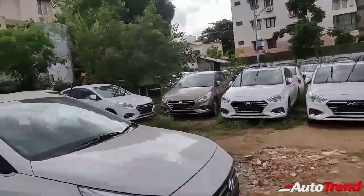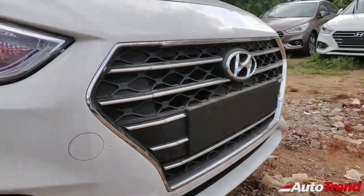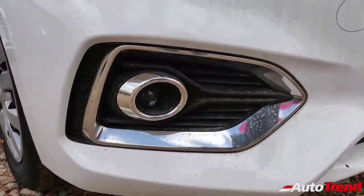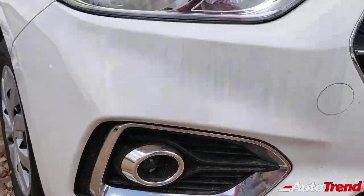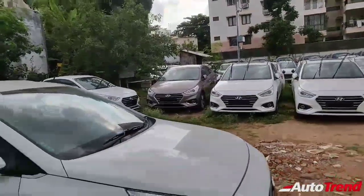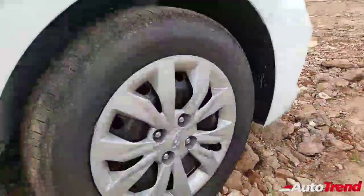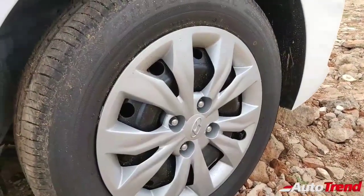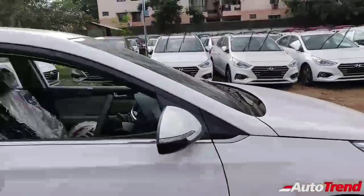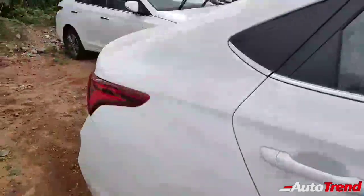First of all, on the exteriors you can see that the grille is really similar to that of the top end model. However, you do not get projectors for the headlamps — you get projectors for the fog lamps only, which is kind of unique but still works. There is no compromise in terms of looks except for the lack of alloy wheels. These are 15-inch steel wheels on this EX model, but the wheel caps themselves look nice despite being wheel caps.